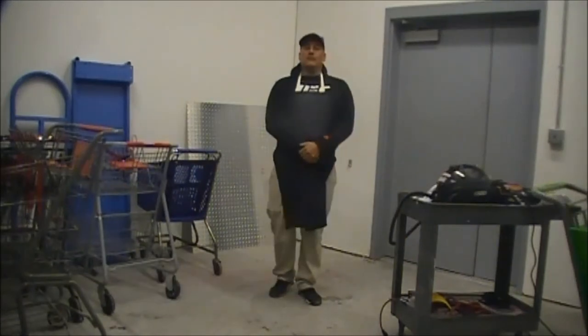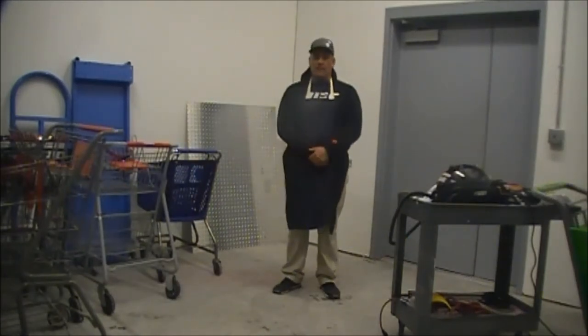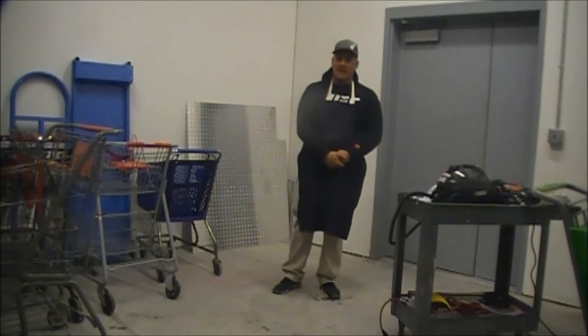This is Michael. Thank you for watching our shopping cart maintenance program. If you have any questions please comment below or subscribe for our newest videos. Hope to see you soon. Thank you.